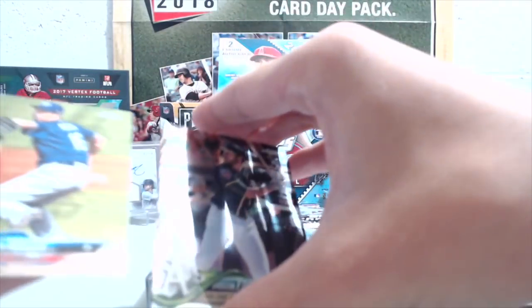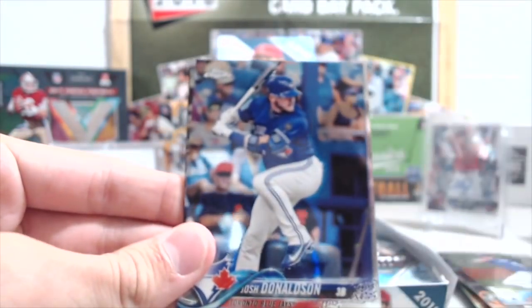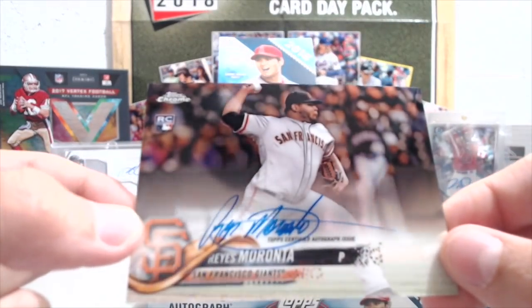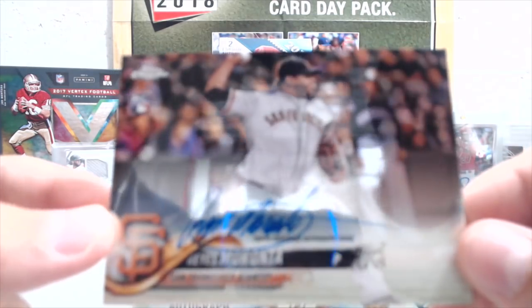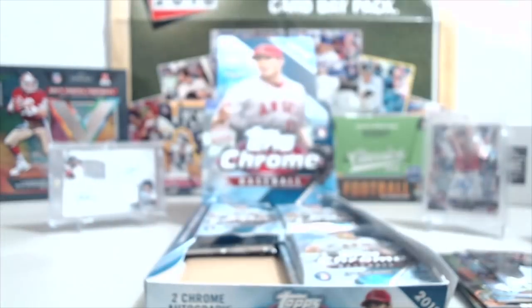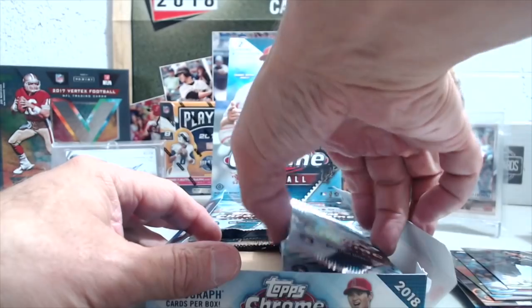We got Kenta Maeda, Josh Donaldson, Dustin Fowler. And going this way — that's a nice autograph. Reyes Moranta! That's our third Giants player we've pulled out of the case. He has an awesome autograph — the sideways autograph, that's pretty cool.